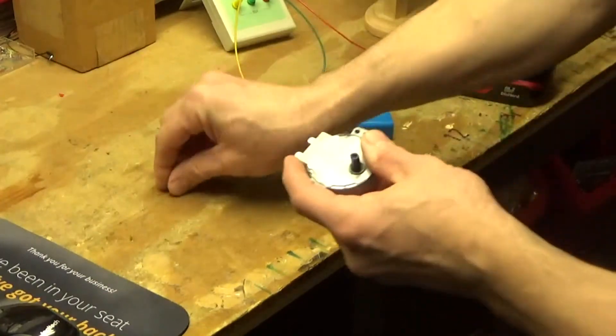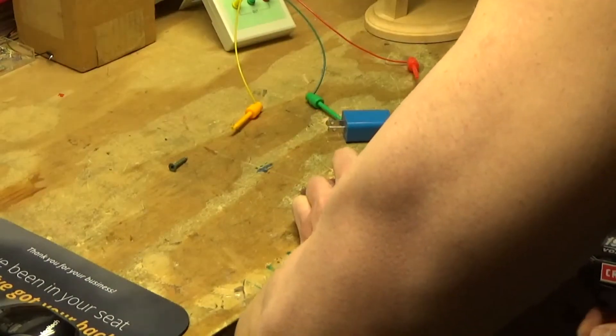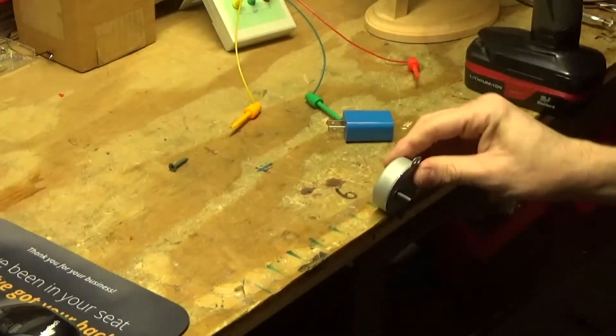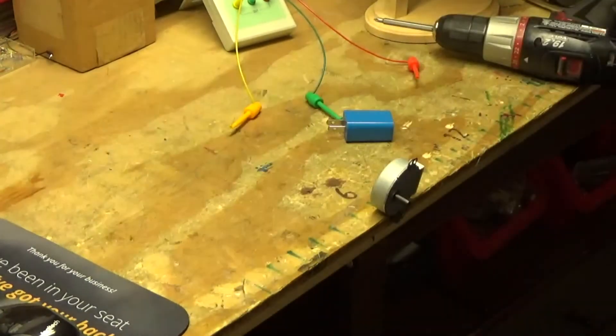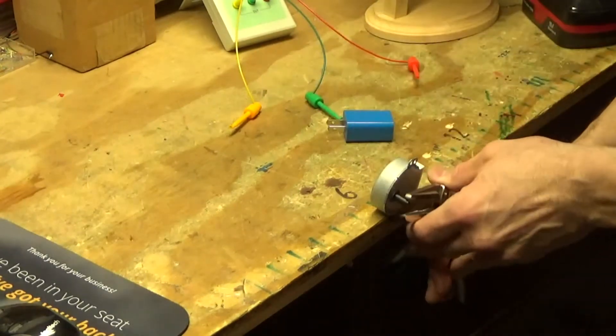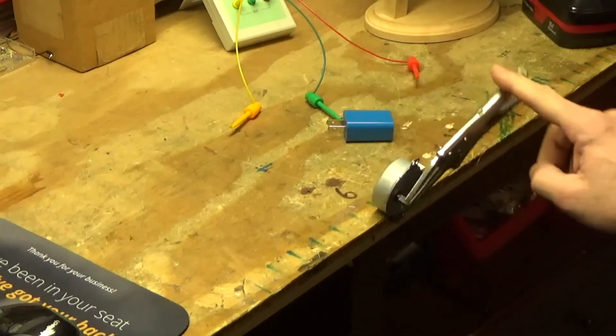The first thing we do is tie this down so it doesn't move. Okay, so we got that in place. Now get a little vise grips on here — okay, so now we've got some way of spinning and testing.